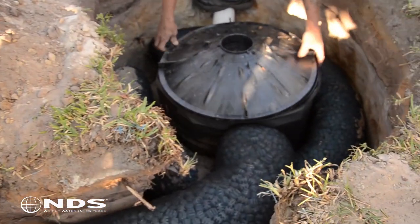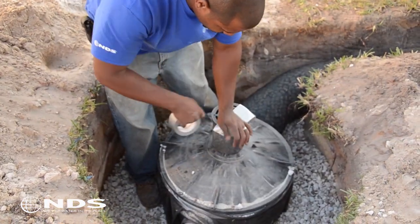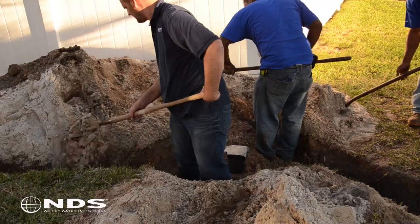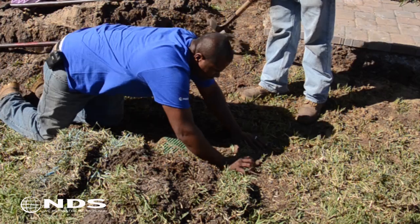With the flow well in position, put the lid on top. Add the surface drain inlet and cover its grate with tape to prevent sand and soil from falling into the flow well during backfilling. With everything installed, you are now ready to cover the flow well using the native soil. Replace the grass and any other plants that were removed during the digging process to complete the job.